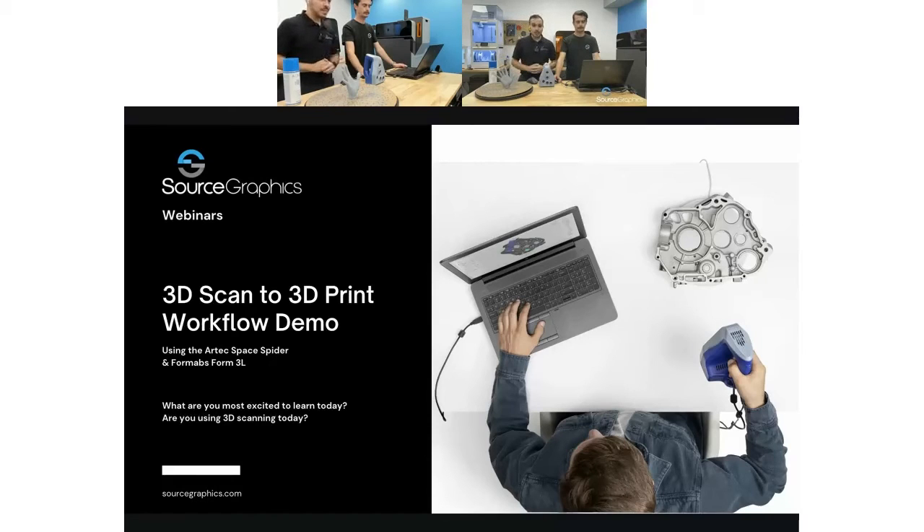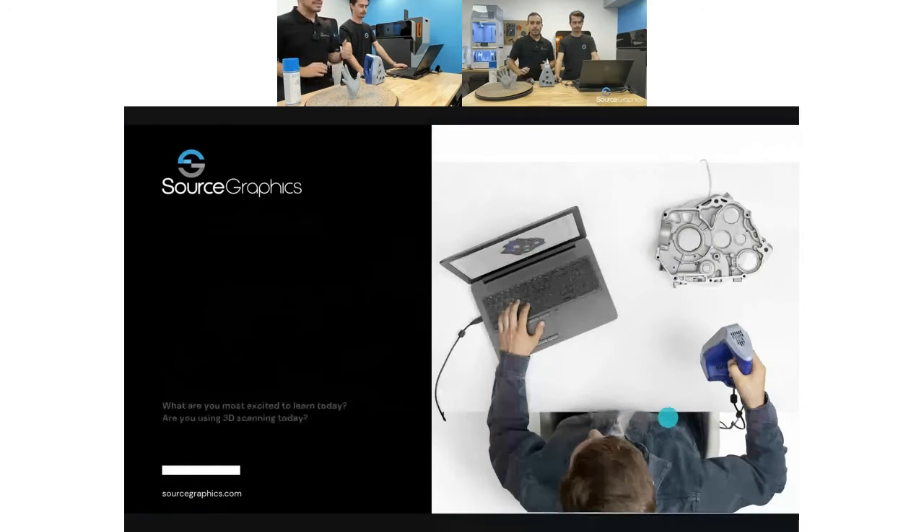Thank you so much for joining us today on our 3D scan to 3D print workflow demo. We're very excited to be going over a full workflow of what it's like to use an Artec Space Spider, and not only taking your scan and post-processing it, but also taking that and actually producing a 3D print specifically on the Formlabs Form 3L.